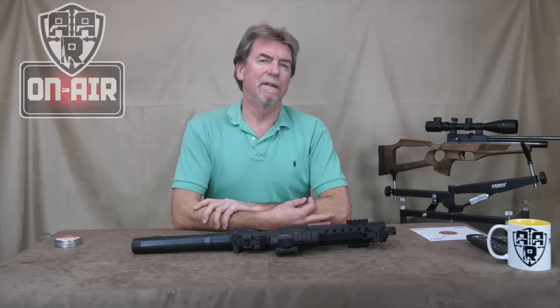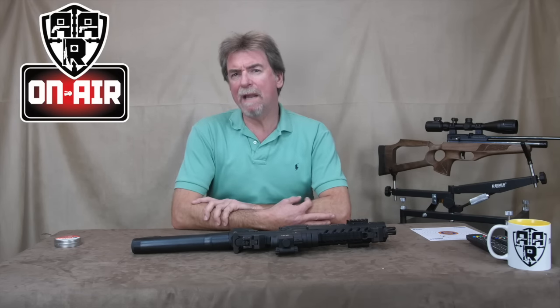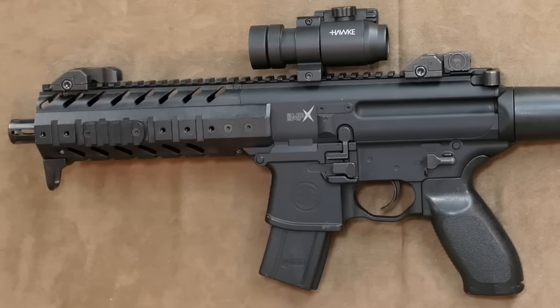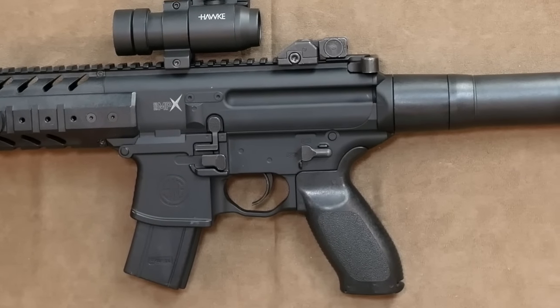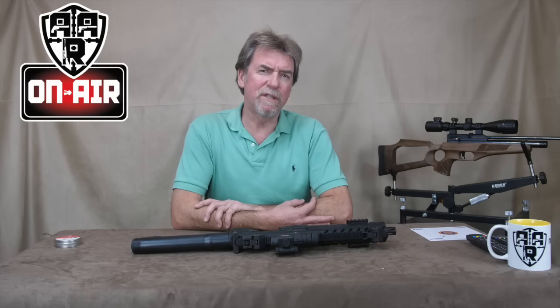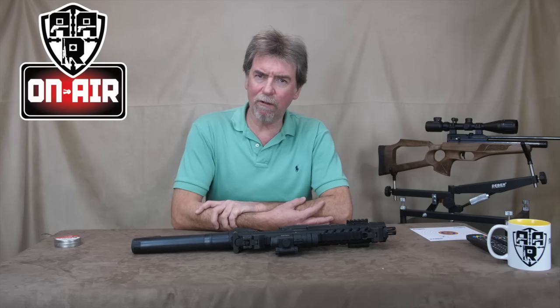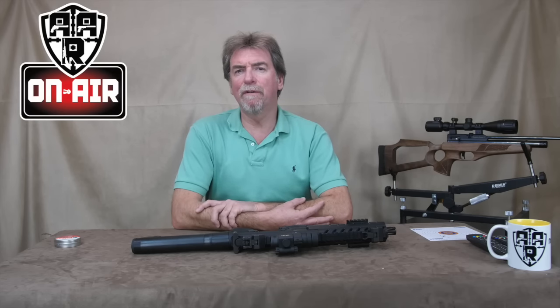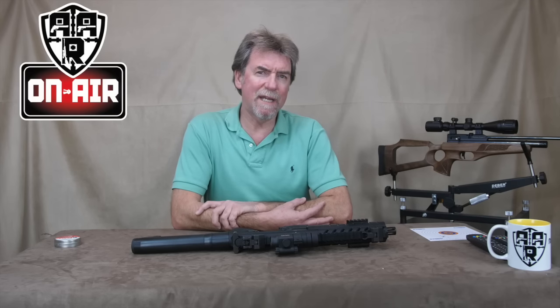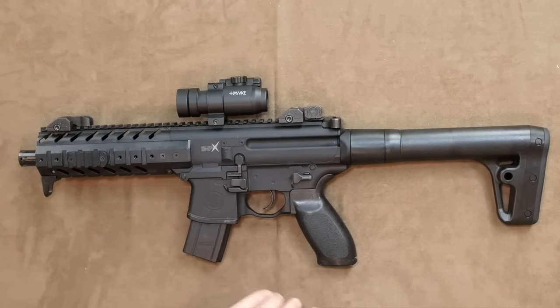Let's start with a brief history lesson. The SIG MPX is a gas-operated automatic and/or semi-automatic submachine gun, designed and manufactured by SIG Sauer, originally designed to fire the 9x19mm Parabellum cartridge. It was designed in 2013 and released to the general public in 2015. It features fully automatic for military and law enforcement, and semi-automatic for the rest. It could take 10, 20, or 30 round box magazines.